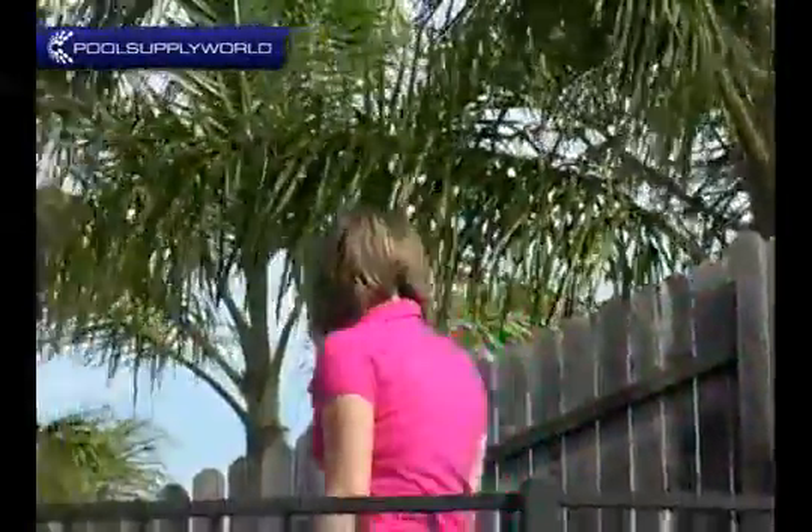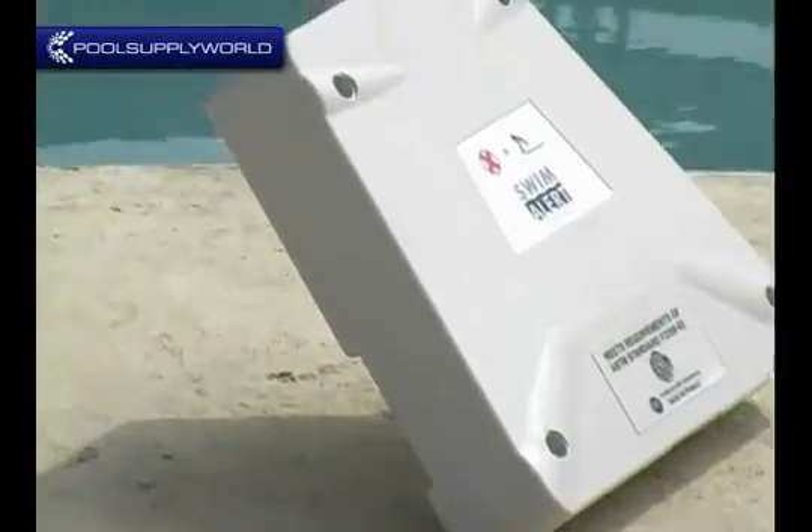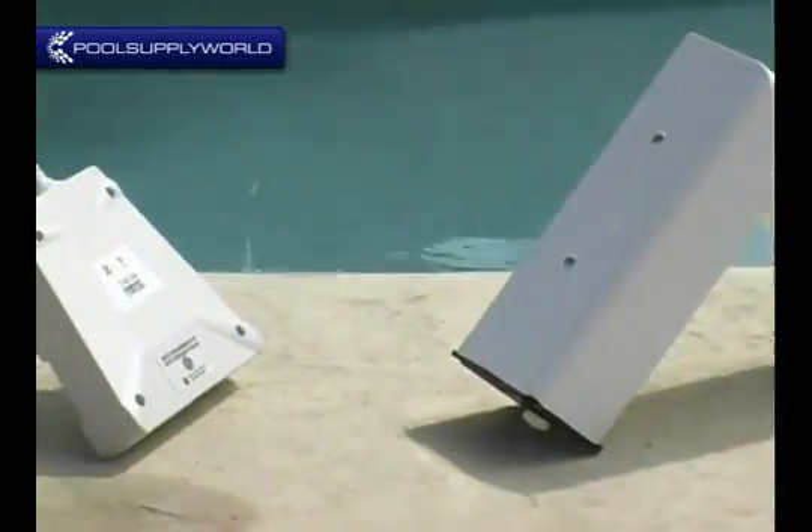Hello, today we are going to be taking a look at two swimming pool alarm systems. These two alarms are the Swim Alert and the Pool Guard. What we are going to do is show you a demonstration of how each of these pool alarm systems works.